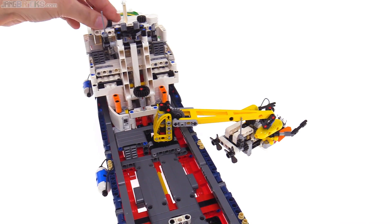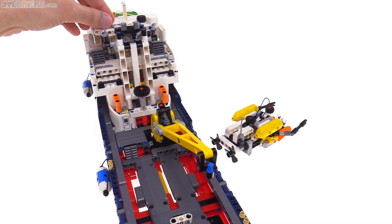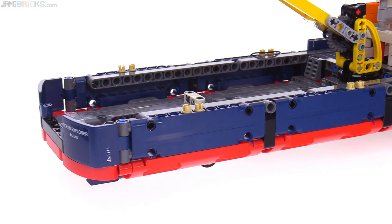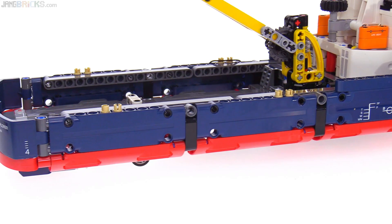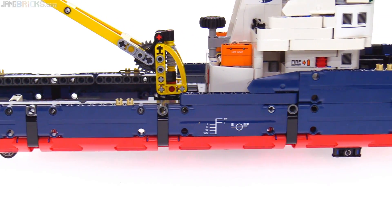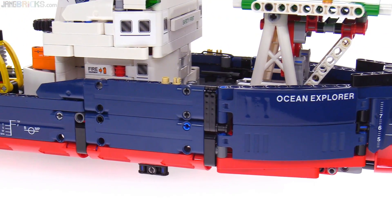So bring this up, and now the little sub is deployed. The outer surface of the hull is pretty nicely shaped up with Technic panel pieces that are pretty consistent all the way around. They give very good coverage, very few gaps, nicely stepped up towards the bow.